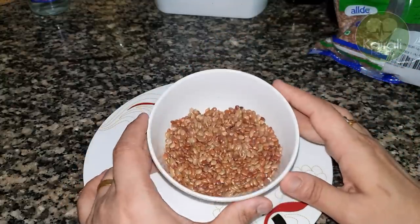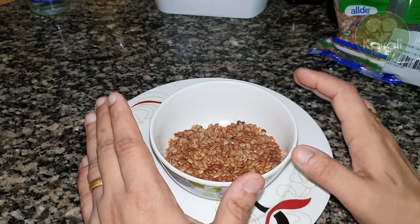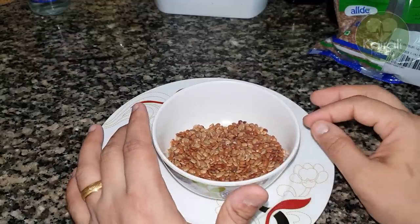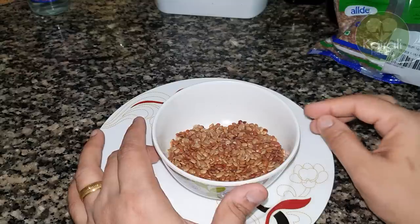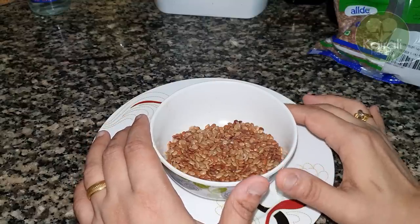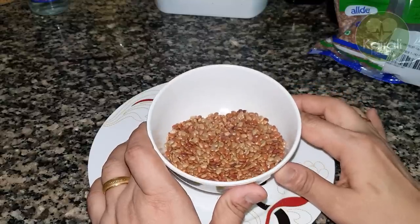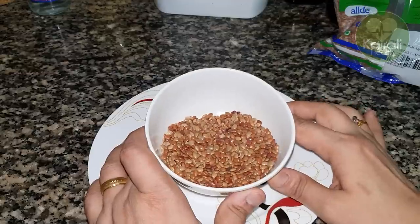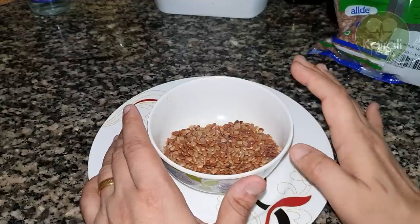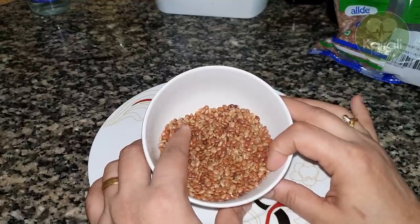This is how we can cook it in a cooker. Pour a little bit into a glass. Then we put 3 glasses in and put it in the cooker. Then we put a glass in the oven and use it.